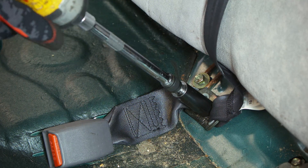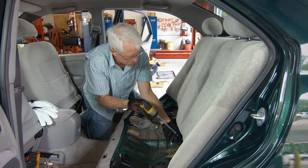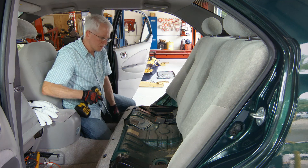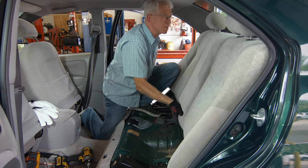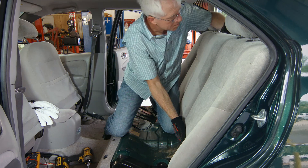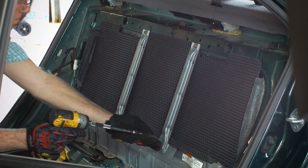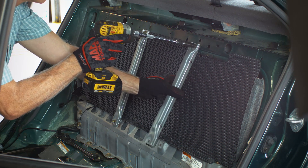Next, remove the bolts that secure the seat belts to the floor of the vehicle. Locate and remove the three bolts at the lower edge of the seat back with a 10mm socket. Then lift up on the seat back to disengage the upper hooks and remove it from the vehicle. Using a 10mm socket, remove the two vertical braces from behind the seat back.